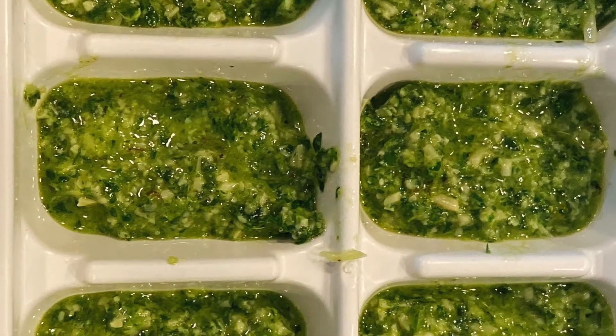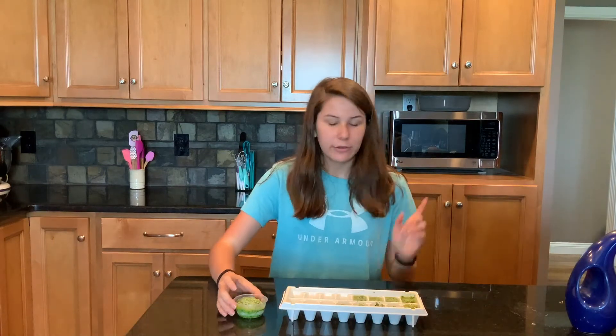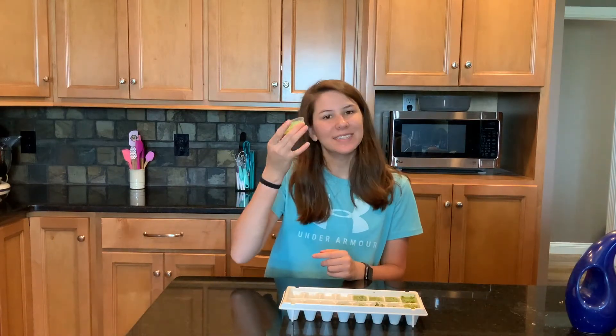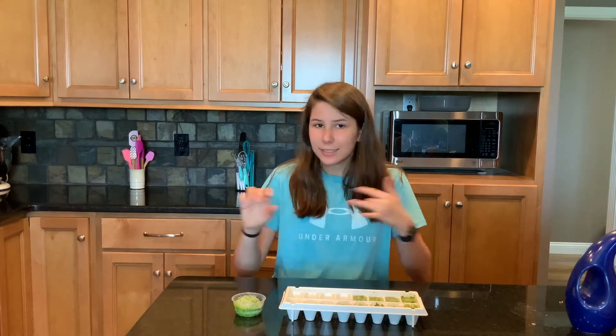Now we're going to put these in the freezer and bring them out whenever we need them. You can freeze them in ice cube trays or you can put them in these little containers, whatever you like. Pesto goes great on so many different things — it goes great on sandwiches. You can put it on a turkey sandwich, a ham sandwich, a chicken sandwich.